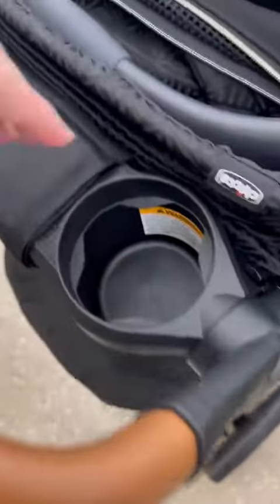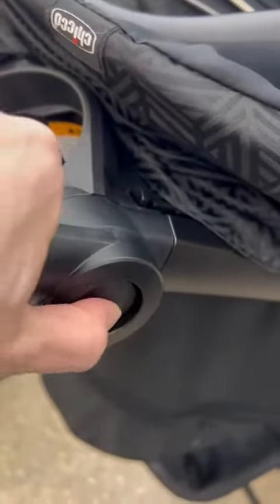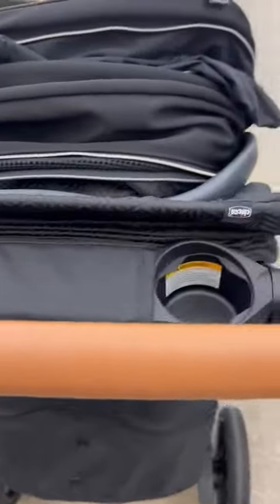This is the Chicco Bravo stroller and car seat set. It does have nice cup holders, which is really convenient with that tray — it actually has two cup holders, so that is really convenient.